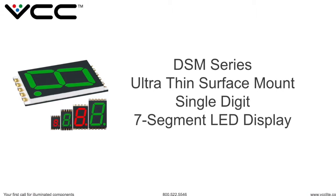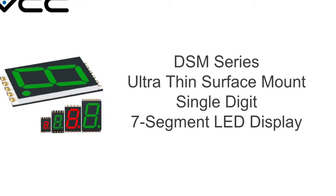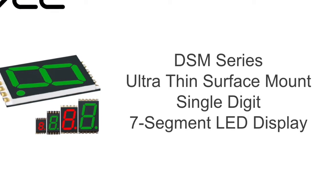Welcome to VCC. Today we'd like to introduce our DSM Series Ultra-Thin Surface Mount Single-Digit 7-Segment LED Display.